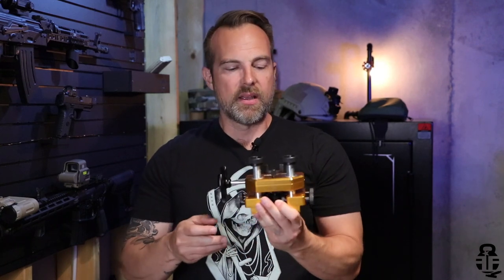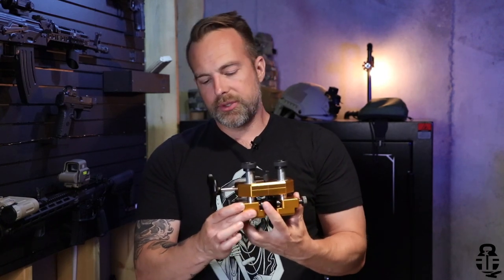AccuCraft reached out to me and asked if I would be interested in looking at their sight pusher, and I was like, why not, let's take a look at it. I've had one in the past, and I will say this is probably one of the more robust and Cadillac-level sight pushers I've seen on the market, so I was actually kind of happy they reached out.